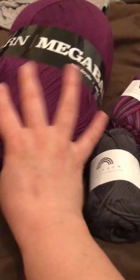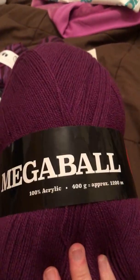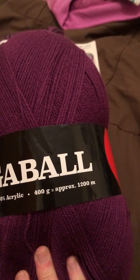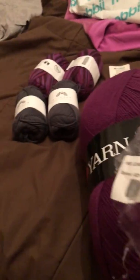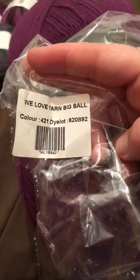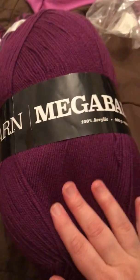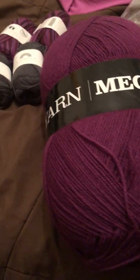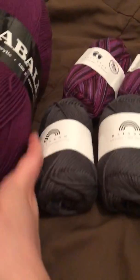So I got this mega yarn. It's 100% acrylic, 400 grams and 1,200 meters. The color on this is that one, and I think this was about $10. It's not as thick as what I expected it to be, but I'm gonna try it out and I will let you guys know what I think.